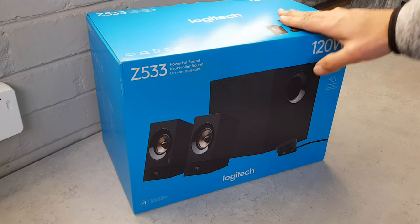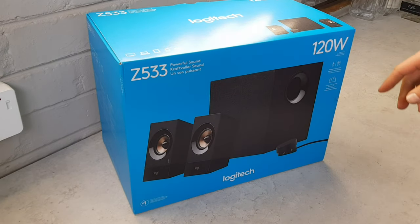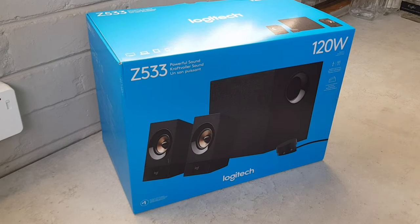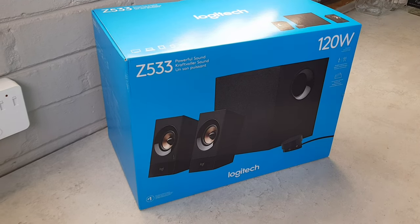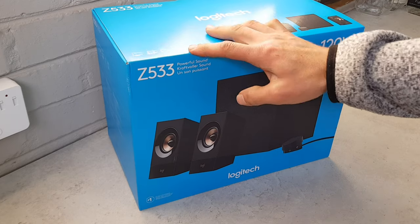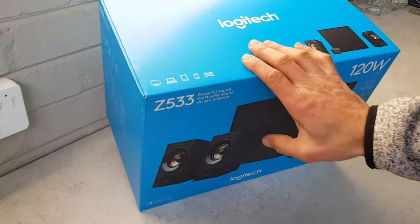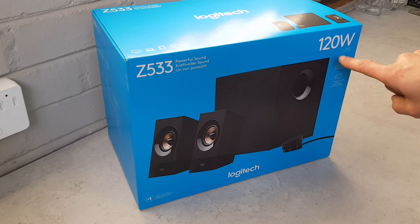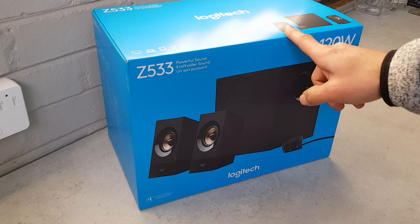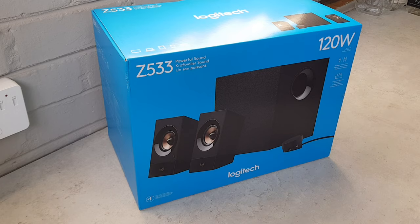Hey guys, today we're unboxing the Logitech Z533s. This is a nice little speaker system — it's a stereo setup so you can plug this into a jack or into the back of your computer. On the box it says you can plug it into computers, games, laptops, tablets, and phones. This gives you a little bit more sound — actually 120 watts — and I think these are 60 watts RMS, which is very strong, much more power than you need for just a computer setup.